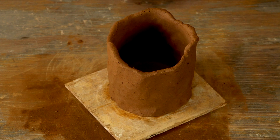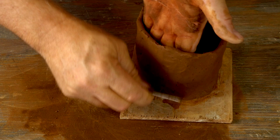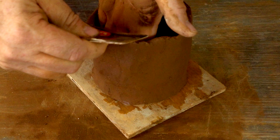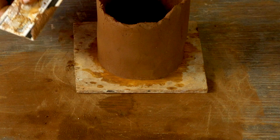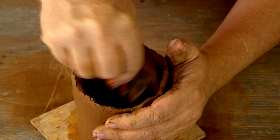Once I've reached my desired thinness I can start scraping the pot. I'm using an old store gift card — just dipping it in water to get it wet, then using nice vertical upward strokes while keeping my hand on the inside to prevent pushing it out of shape. Doing this repeatedly forms a nice smooth even cylinder. Then I come back with the damp gift card and scrape the inside of the pot as well.